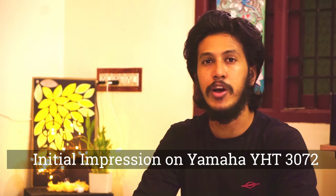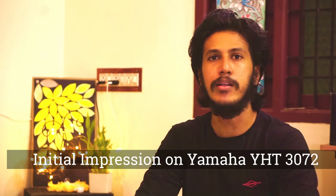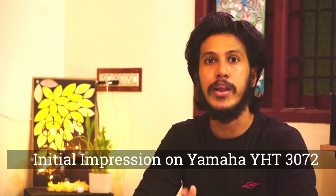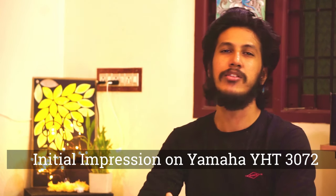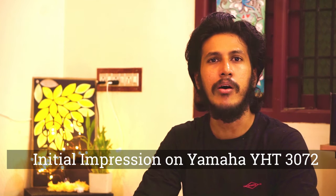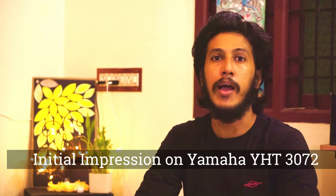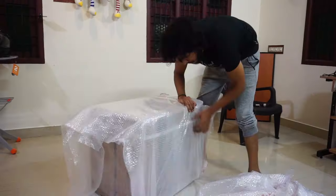Welcome to my first video on my channel. This video is about the unboxing of a Yamaha home theater package. I purchased this from AV Store Online — they had excellent packaging and timely delivery even during the COVID situation. It came with all the Yamaha quality assurance and genuine products. I will now show you the unboxing and contents inside.